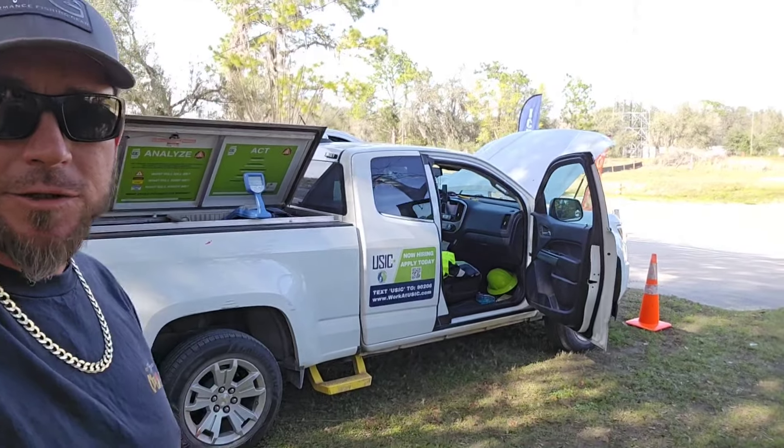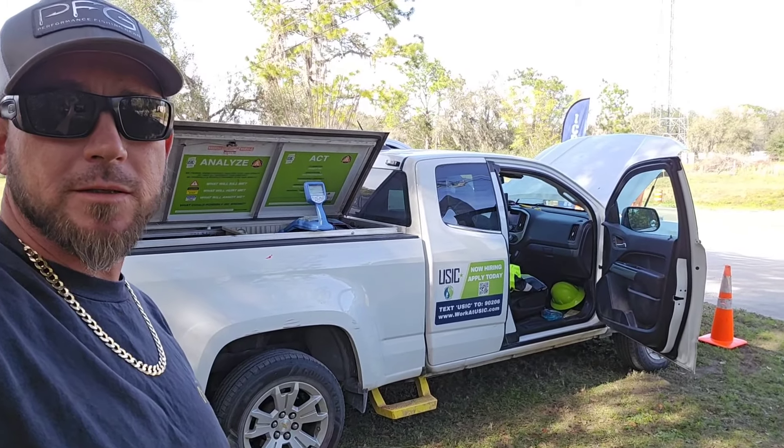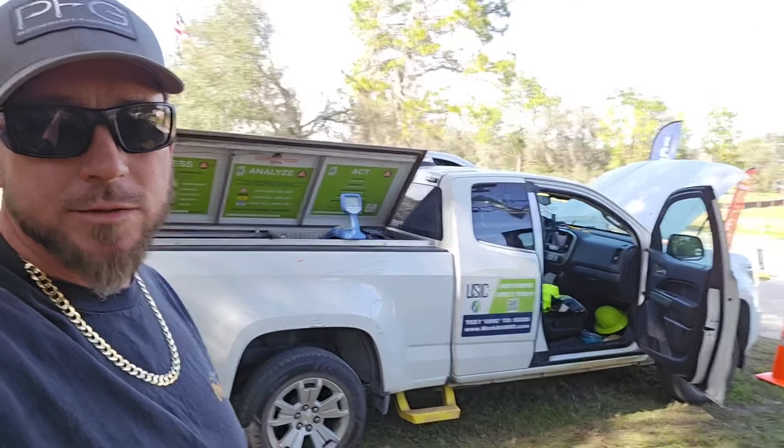Alright guys, that's how to unlock your Chevy Colorado. I hope this video helped you out. Don't forget to like and subscribe, drop me a comment, and I'll see you on the next one. Bye.